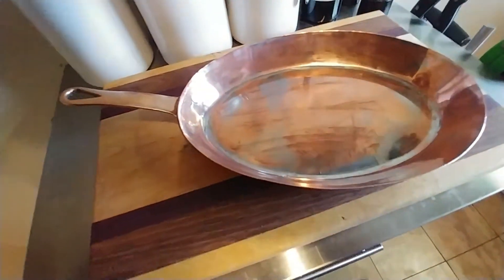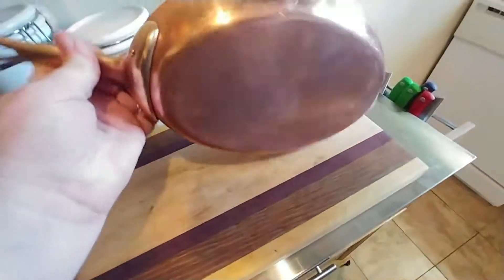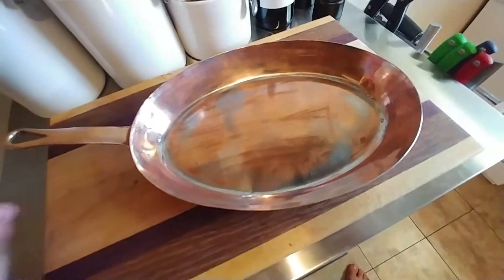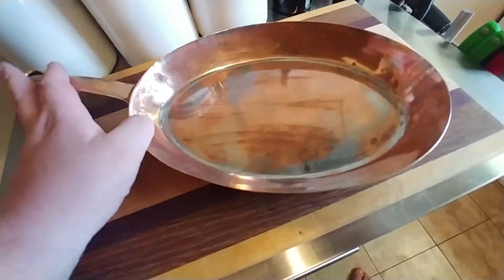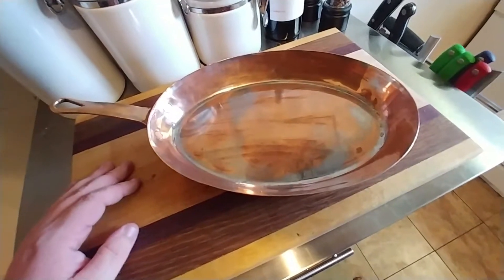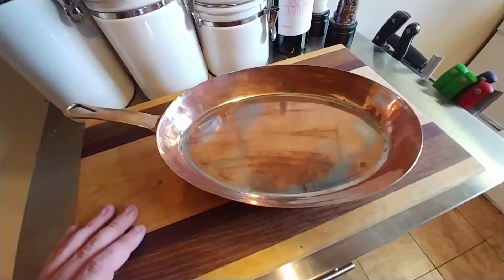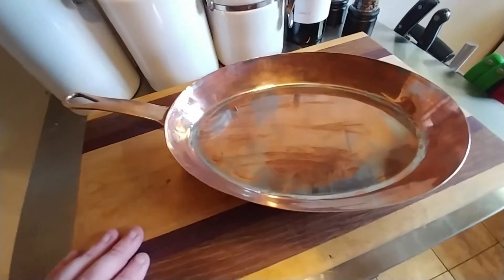That's the whole point — to bring these things back to life and use them. It's gorgeous, and it's kind of a piece of history — cooking history. I love it. I really do. I hope to make several more videos keeping track of the progress of this pan and others that I find along the way — things I find in flea markets, things I find on auctions. I'm always out there looking — such is the way of an antiques person, I guess.